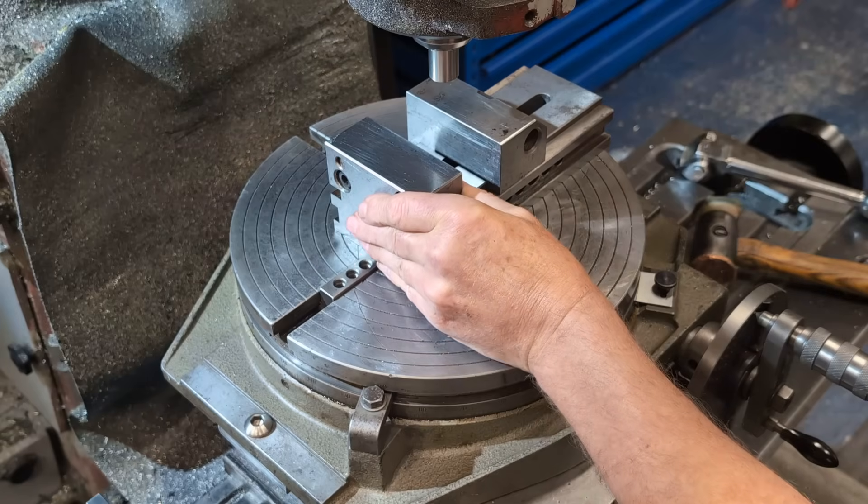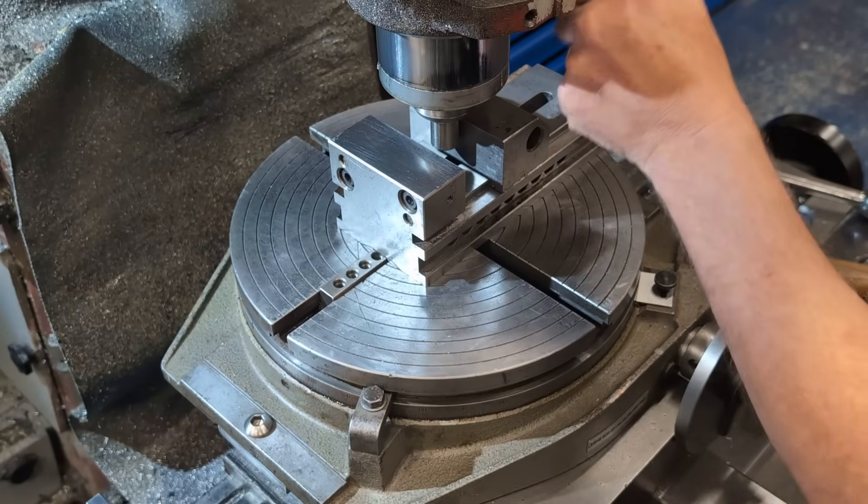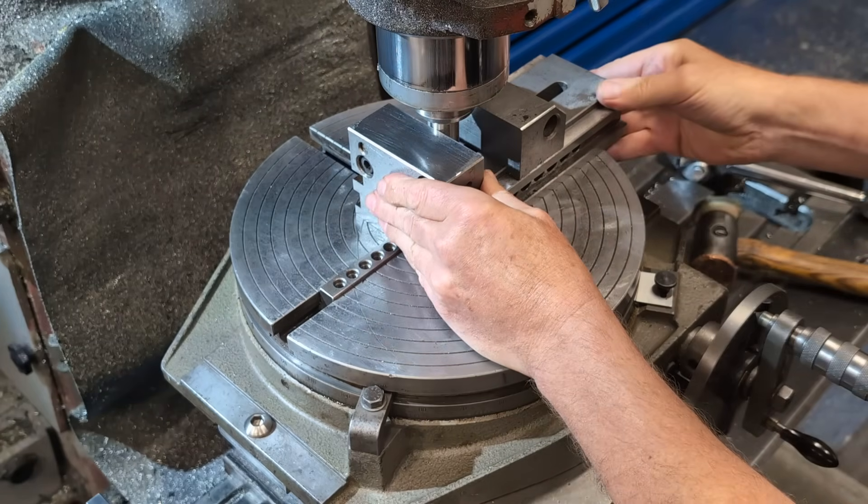The fixed jaw is centred over the rotary table by offsetting the 20mm pin by 10mm on the x-axis.